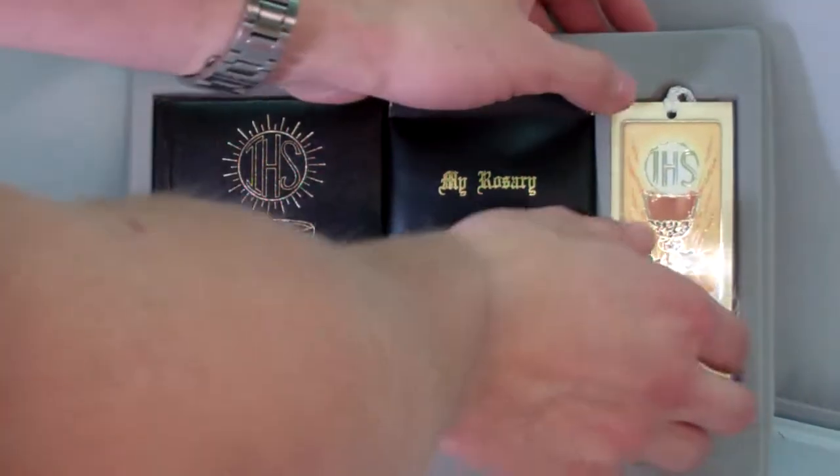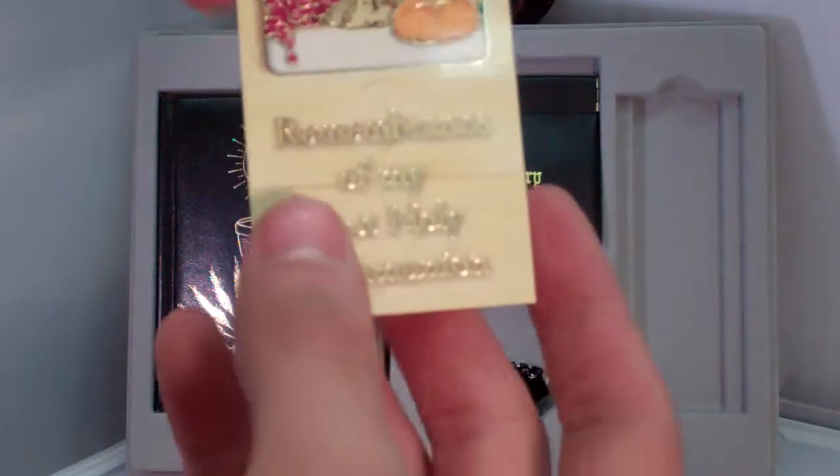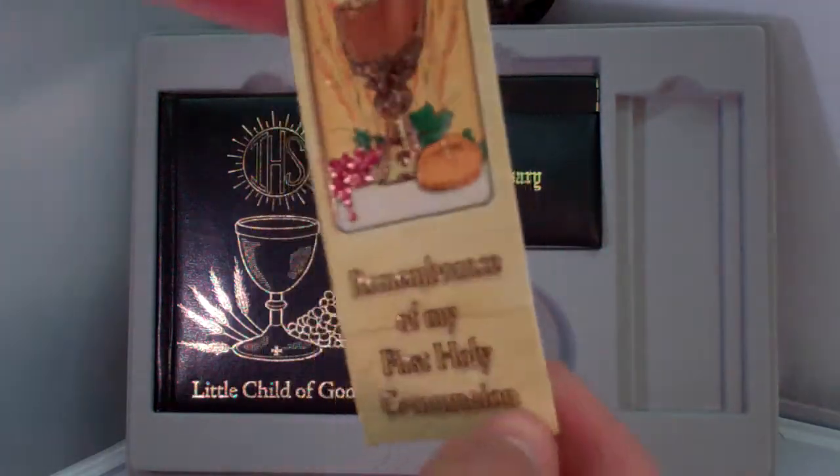Here is a nice little bookmark that you can use in your Mass book. It says, 'Remembrance of my First Holy Communion.'